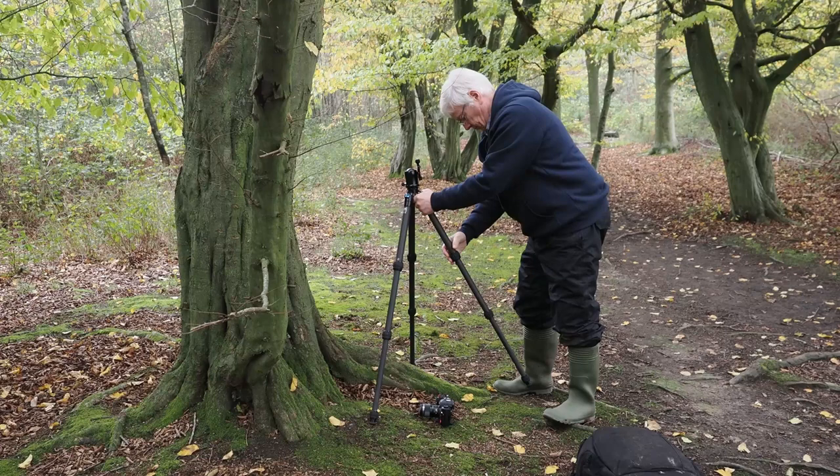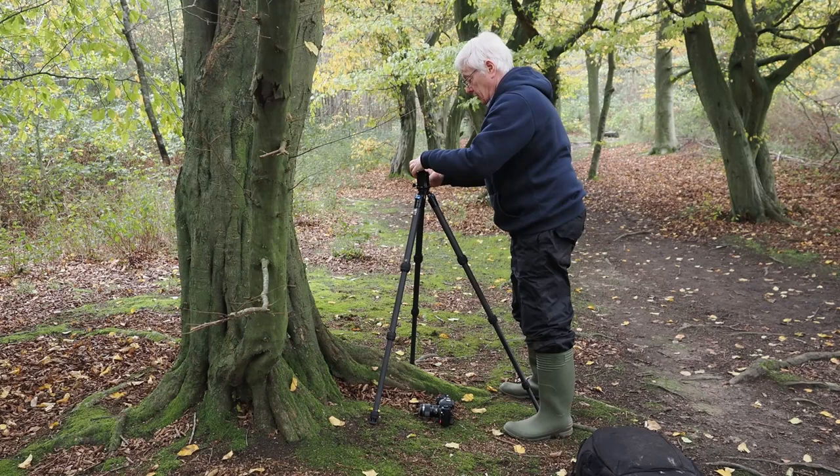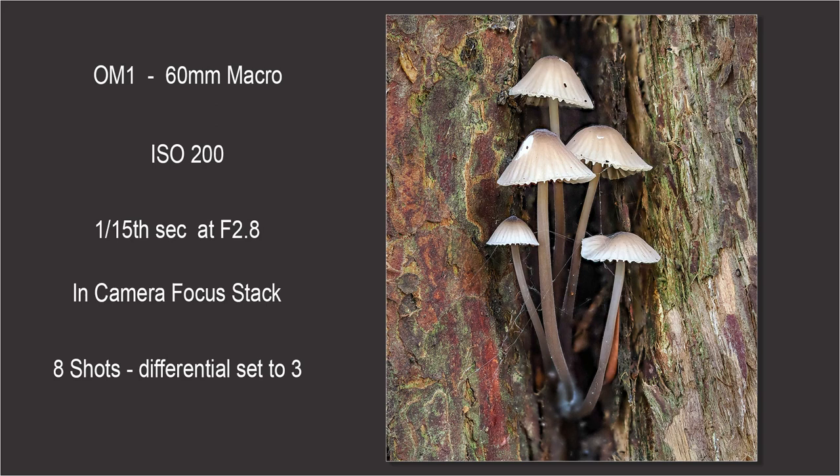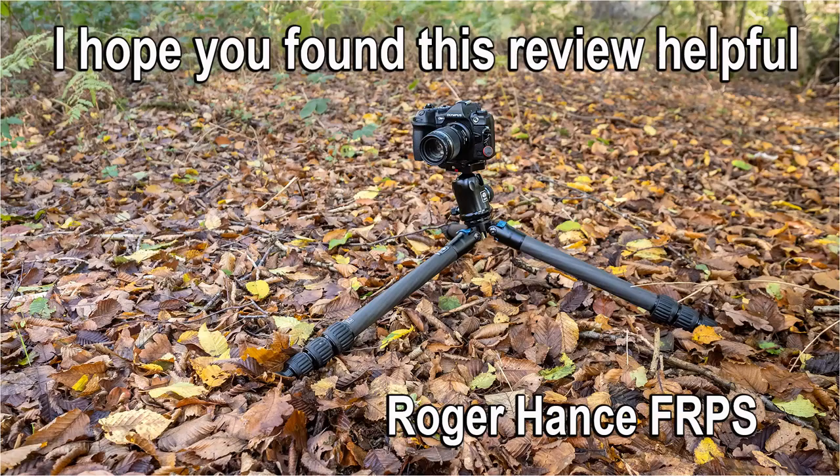If you are looking for a small, lightweight yet strong tripod for macro, landscape or general photography, the Suray AM284 combined with the K30 head is well worth investigating. It is a tripod that I will certainly be using for a lot of future videos. I hope you found this review helpful — thank you so much.